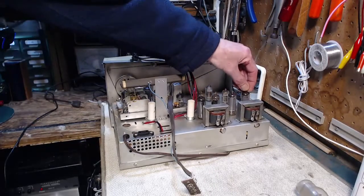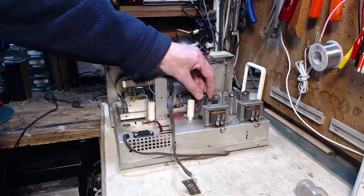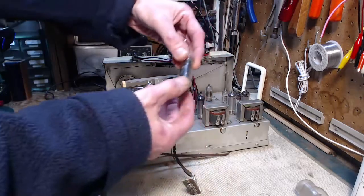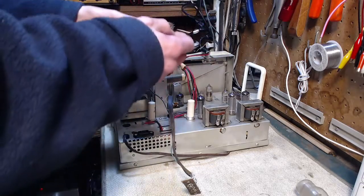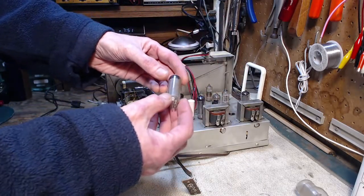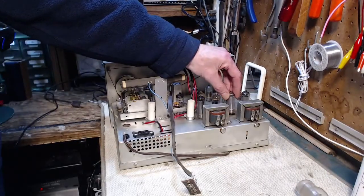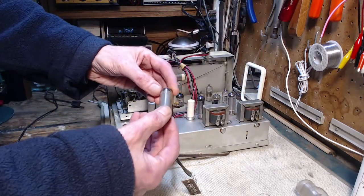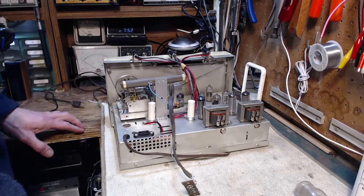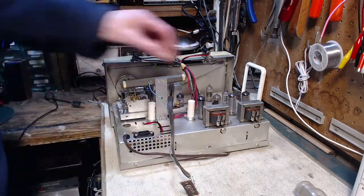It's got four output tubes here — let's just take a look and see what they are. 50C5. Four 50C5s sounds to me like a pretty good deal of power. Obviously it's stereo. This is from around the late 50s — '57, '58, '59, something like that. Yeah, they're all 50C5. I'm just making sure because I've been surprised in the past to find wrong tubes have been put in. So I'm just looking for any evidence of weirdness.